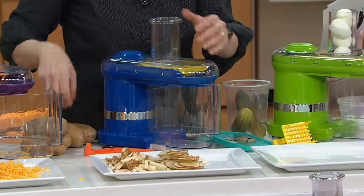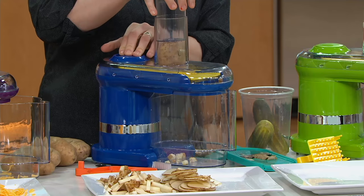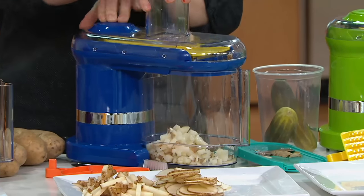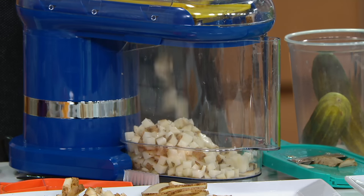Five easy payments of $11 is fantastic. Unfortunately those easy payments do go away at the end of the day today. But what we love to see is that we're making it more efficient for you to do your prep at home, and we're doing it in a safer way.